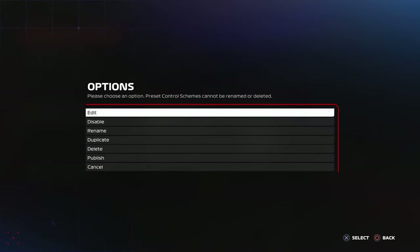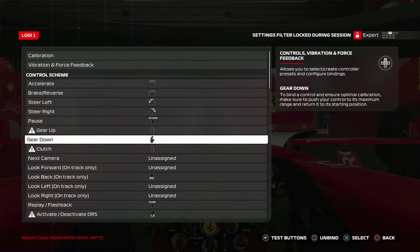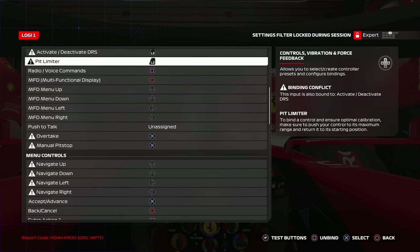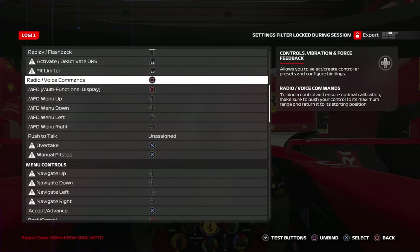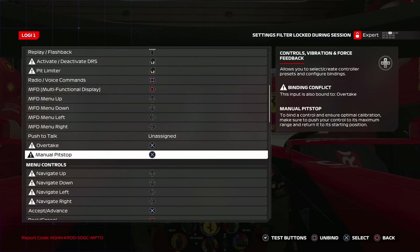Next is button mapping. There are four main buttons that you have to map. The first two are the DRS activator and the pit limiter, and the other two are the overtake button and the manual pit stop. Map these to buttons that are very close to your fingers and easily accessible, because you will be using these often in the race.